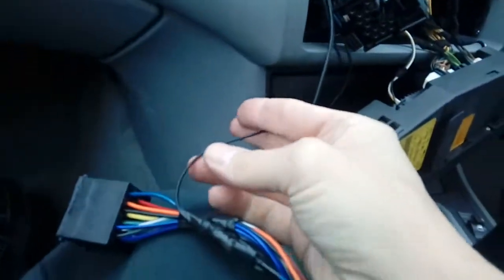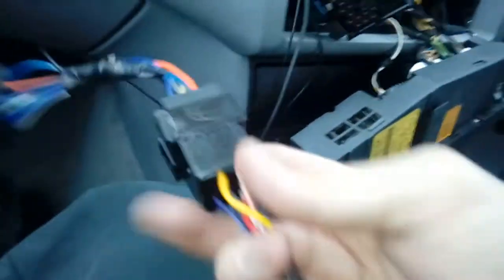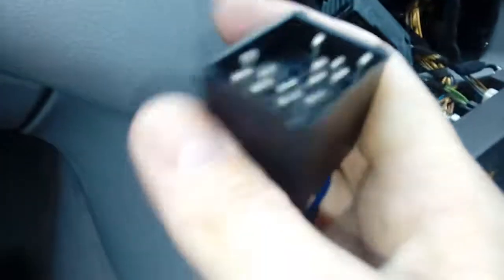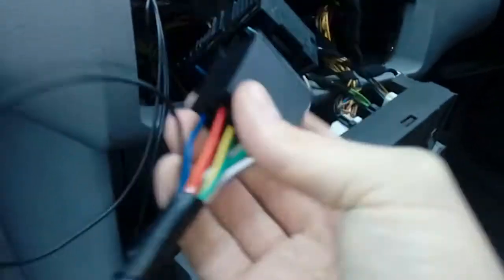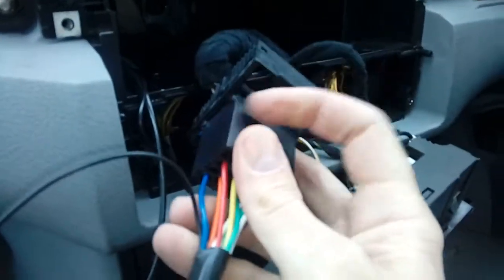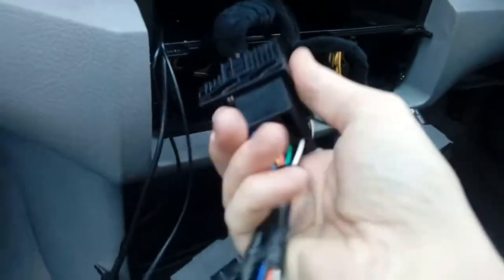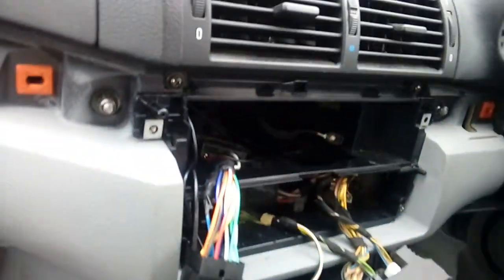We've connected the power to the DAB aerial, which goes to the blue wire coming out of the loom - that's your remote antenna feed. We've bullet connected that in and plugged on the wire that comes with the radio, which is just a push-together connector. At this point you're ready to get your BMW adapter block, line it up and shove it in, then lock it down. With two hands it goes straight in - shove it home and then get the top and click. That's locked on.